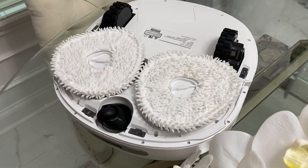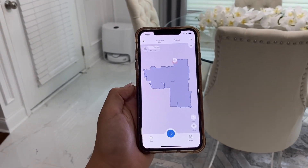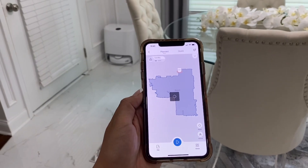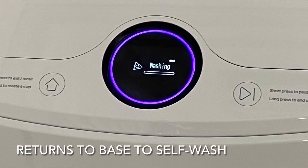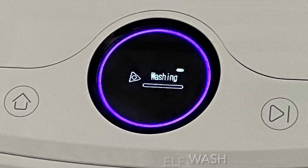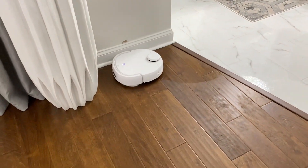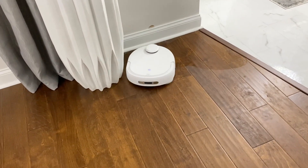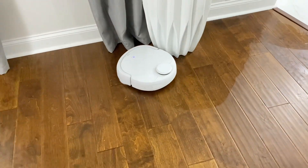With the Narwhal app you can personalize cleaning even further by setting specific cleaning paths and restriction zones of where to and where not to go. This robot auto-detects dirtiness and will return itself to its station to auto-clean and then auto-dry the mop pads to prevent germs. The dual triangular mops provide more than enough pressure for a deep clean, leaving no stains behind or traces on the floor.